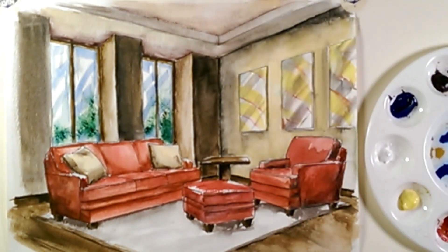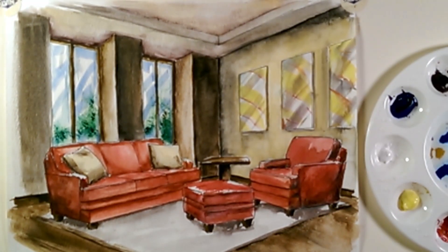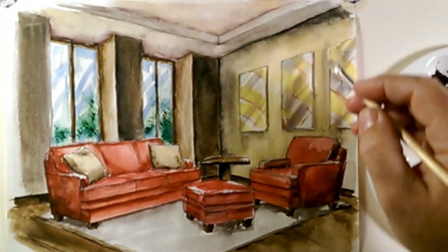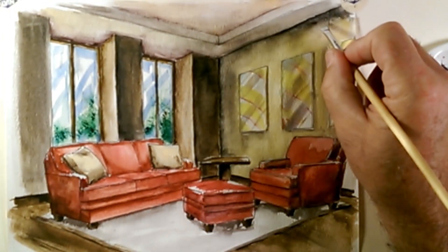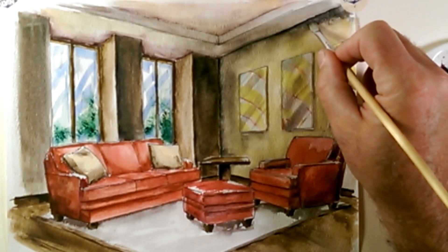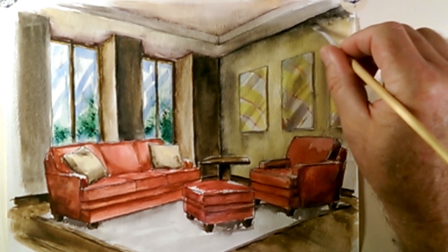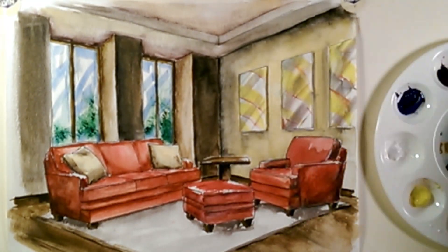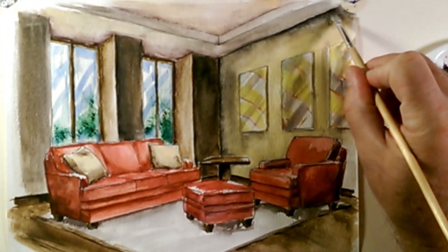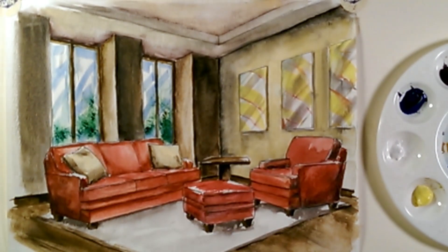If there's anything in the watercolor that you want to change, once the watercolor has been completed it's very easy to do. You can wet a brush — if you find an area is just too dark for your liking or you want it to blend a little bit more, you could easily just wet your brush, apply a little bit of water to an area, and scrub that area a little bit. Then you could take a paper towel or a dry brush and pick up some more of that pigment. It's a very easy medium to work with.